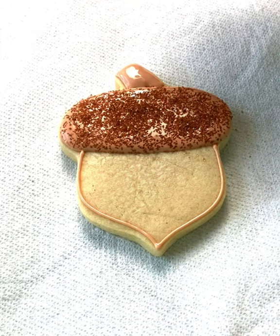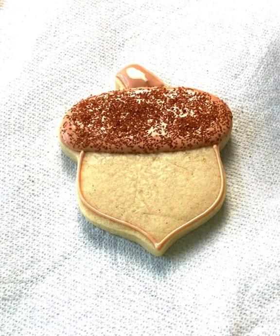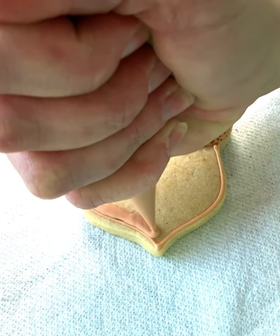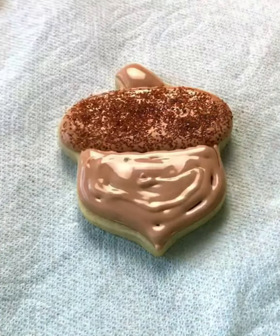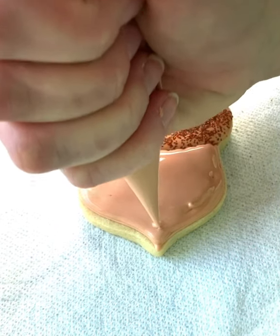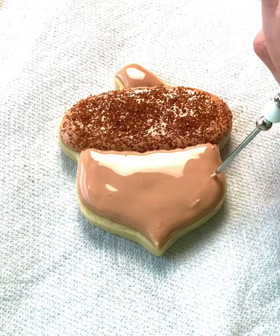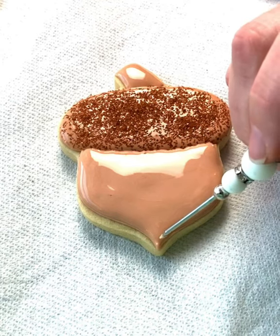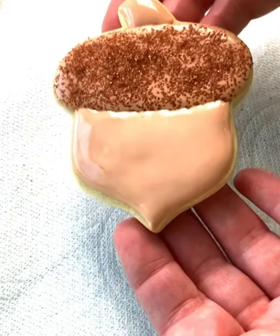So we'll fill in the stem and you can leave it that color. Or if you want, if you have any remaining sprinkles, those could go on top of there too. Then you're just going to come back in and fill in. I'll just take a toothpick and move out any of the spots that aren't quite to the edge. And there you have a cute little acorn cookie.